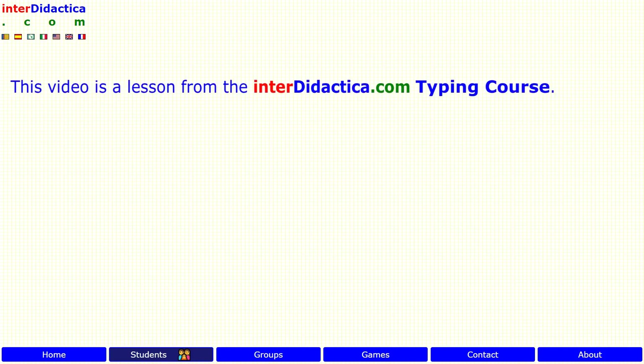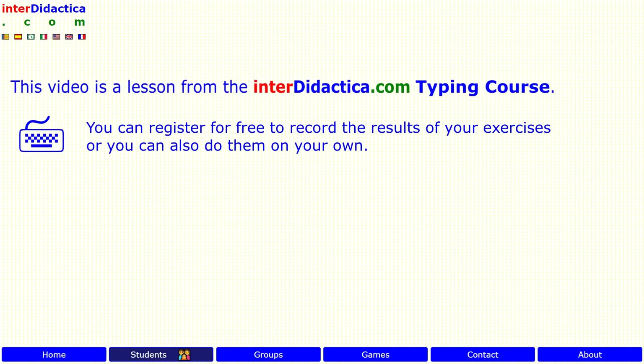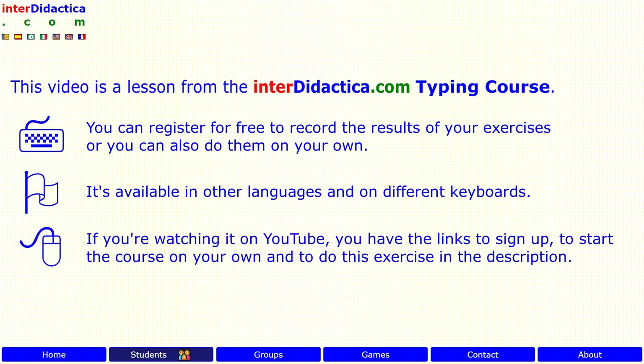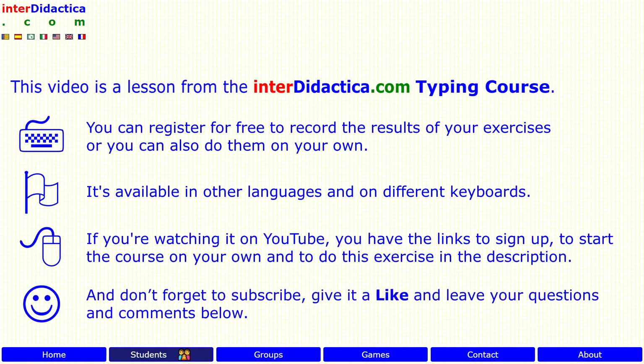This video is a lesson from the interdidactica.com typing course. You can register for free to record the results of your exercises, or you can also do them on your own. It's available in other languages and on different keyboards. If you are watching it on YouTube, you have the links to sign up, to start the course on your own, and to do this exercise in the description. Don't forget to subscribe, give it a like, and leave your questions and comments below. Enjoy learning!